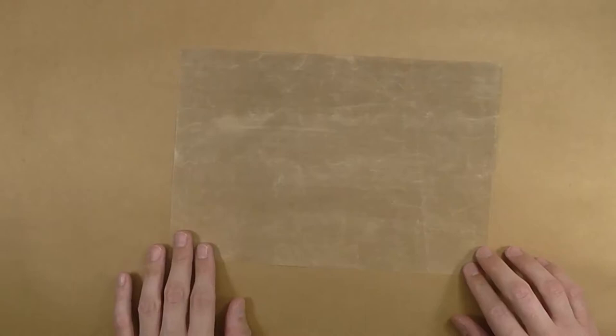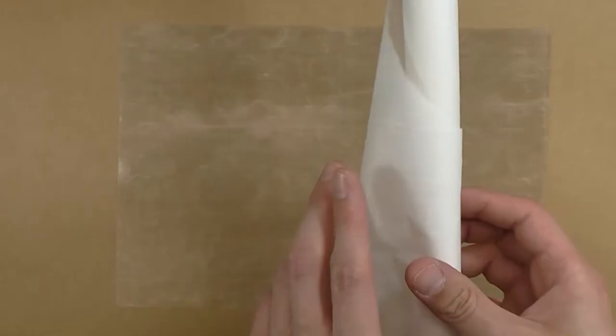You'll need a rotary cutter and mat. You'll need a Teflon sheet and/or parchment paper. I'll be using both for this project.